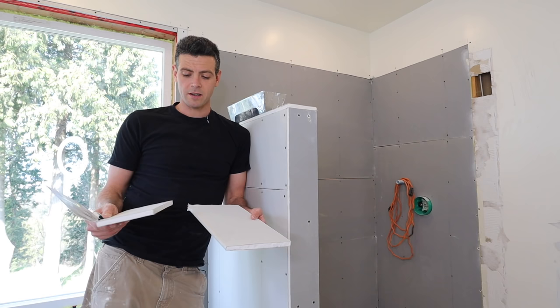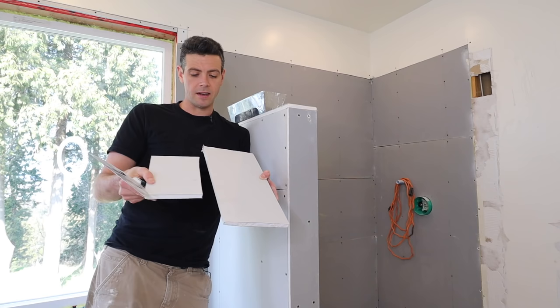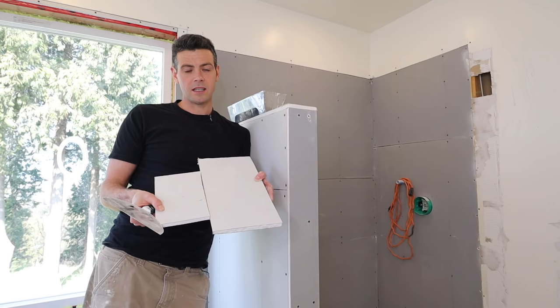Welcome back to Vancouver Carpenter. I get this question all the time — what do you do when you get a factory joint, so that's the tapered edge, meeting up to a cut edge, a butt joint.